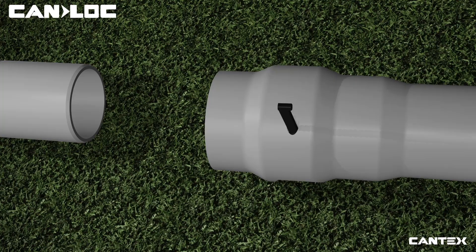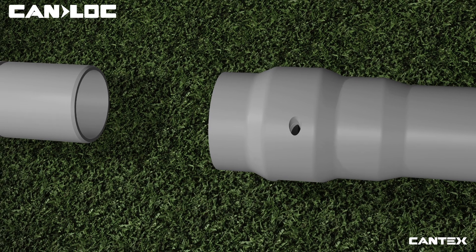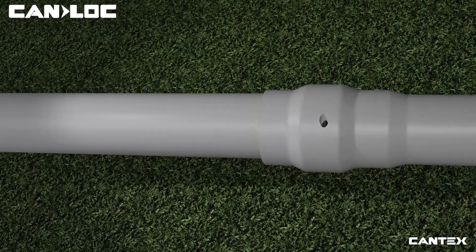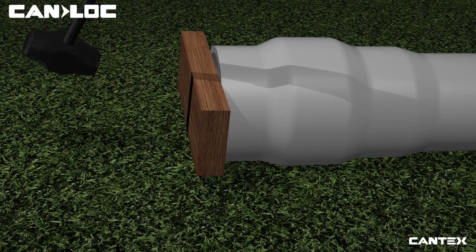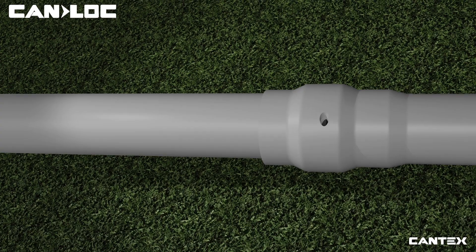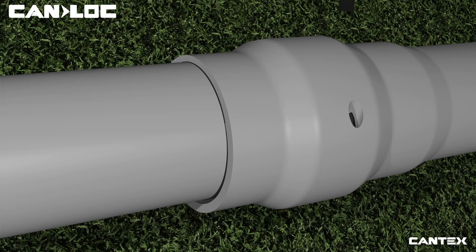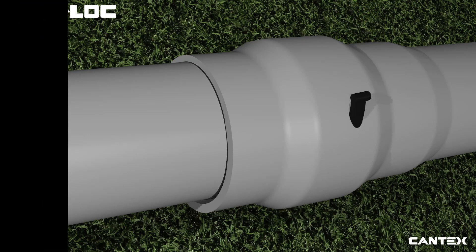CanLock connects in three easy steps. First, remove the locking spline. Second, push the plain end into the bell end and use a small board and mallet to hit the other bell end until the connection reaches the line and the connection is tight. Third, slide the locking spline back into the hole until fully inserted and secure. Simply repeat the process until all CanLock sections are connected and ready to pull.